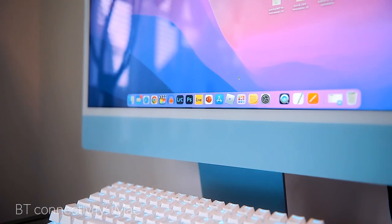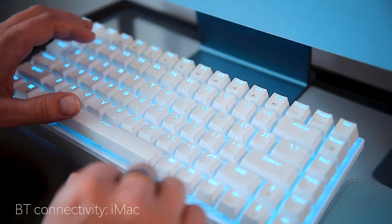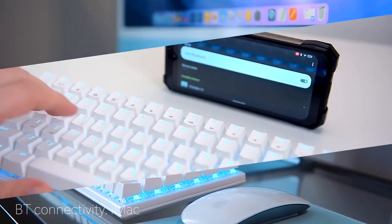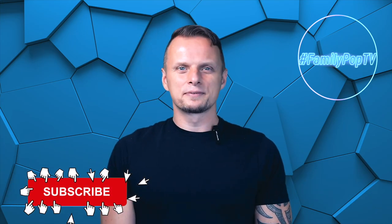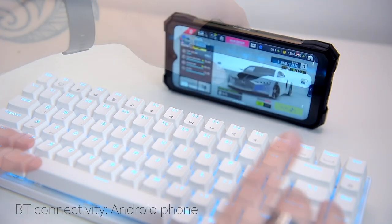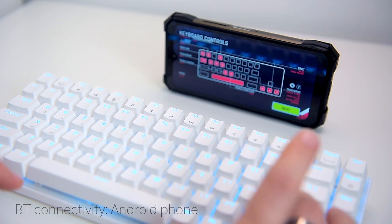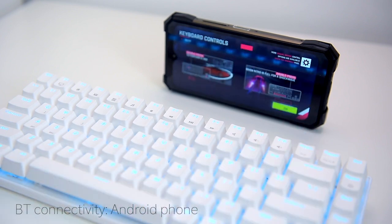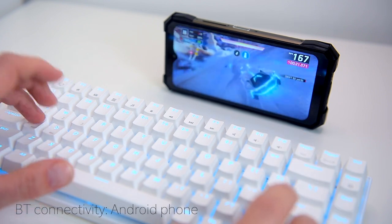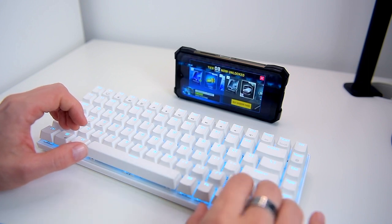Connecting to an iMac via Bluetooth was also nearly immediate and very stable. The PC Windows key serves as the Apple command key — other than that, no issues, no missing keystrokes. Connecting to an Android phone was equally seamless. I even tried a racing game, Asphalt 9 Legends, and the game automatically detected the keyboard and showed the key combinations for full control. The keyboard was accurate even at 14 to 16 feet away from the testing devices.